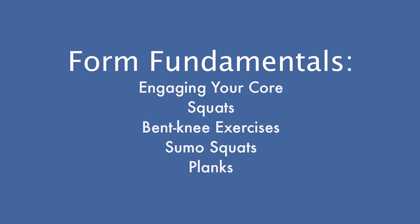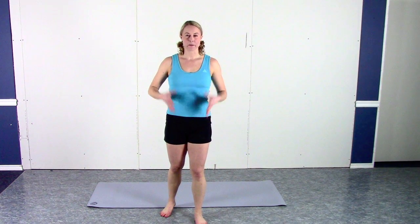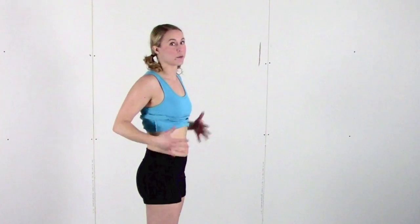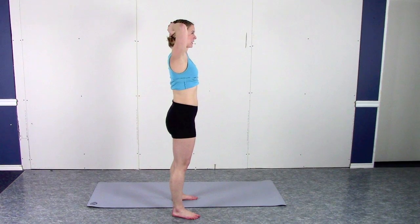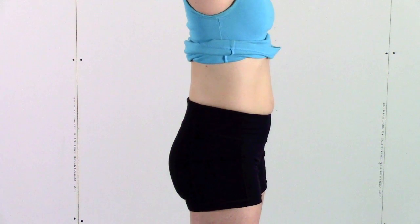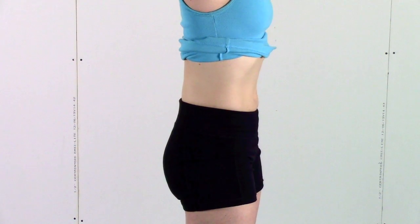Today we're going to go through some of the basics, some of the major pitfalls, and make sure that you're working out with the correct fundamentals. First, we're going to talk about engaging your core. What does that mean? People say it all the time. Engaging your core means taking this whole sheath of muscles on the front of your abdomen, imagining it's all connected to a single cord, and pulling that cord towards the center of your spine.